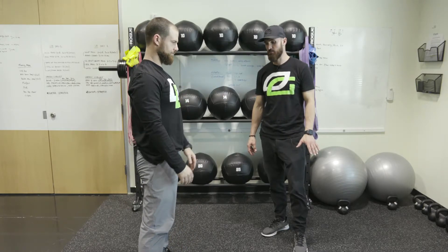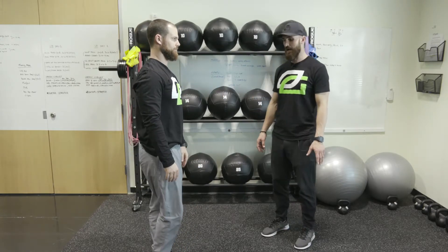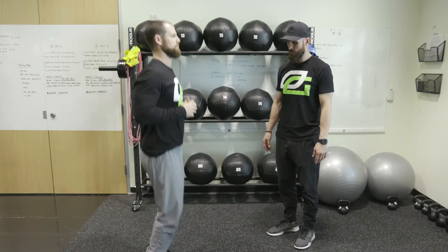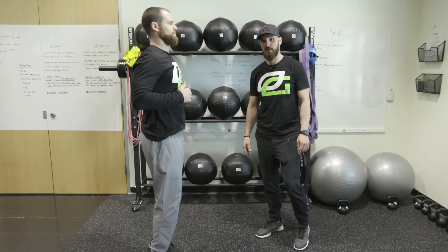The last thing is ankle pops — nice and light from your feet, just flexing and extending. Get about 5 to 10 there and you're good to go.